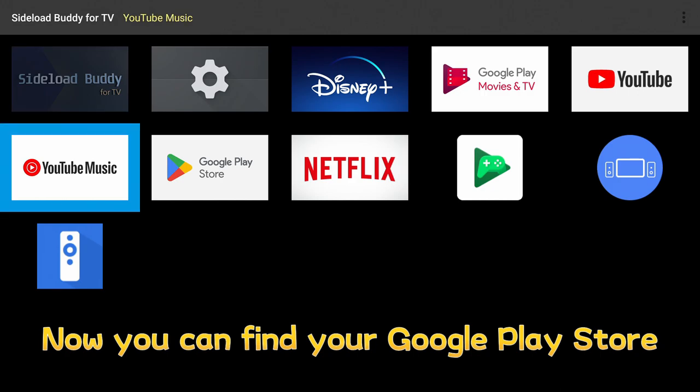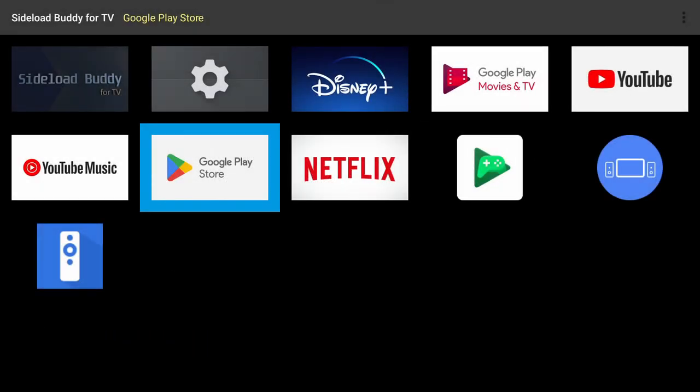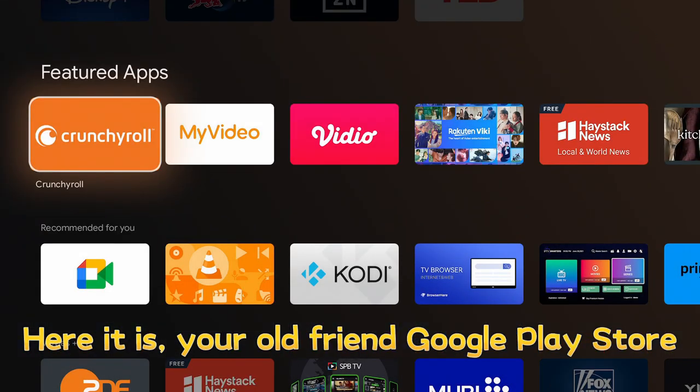You can open it from the Home Screen. Now you can find your Google Play Store. Let me move the icon to the first position. Click to open it — here it is, your old friend Google Play Store.